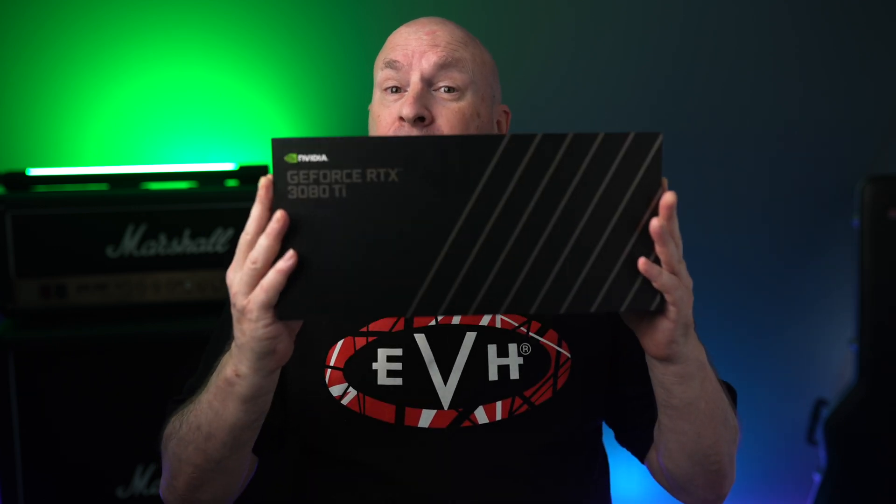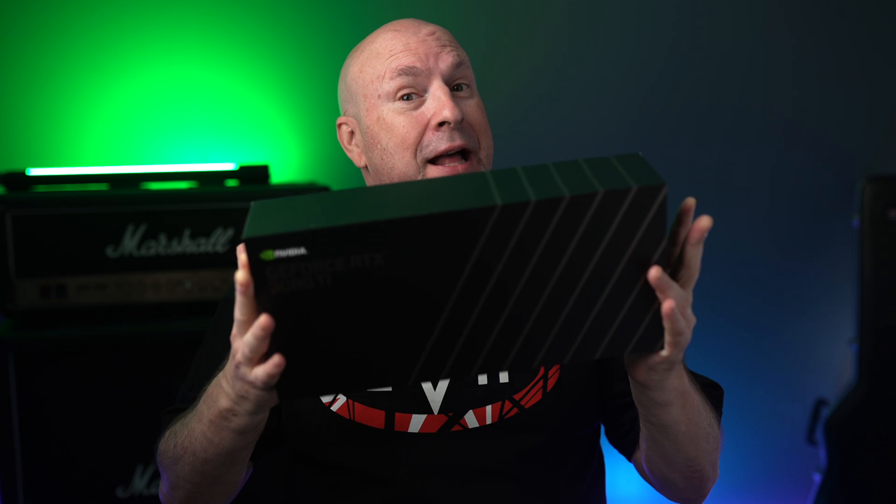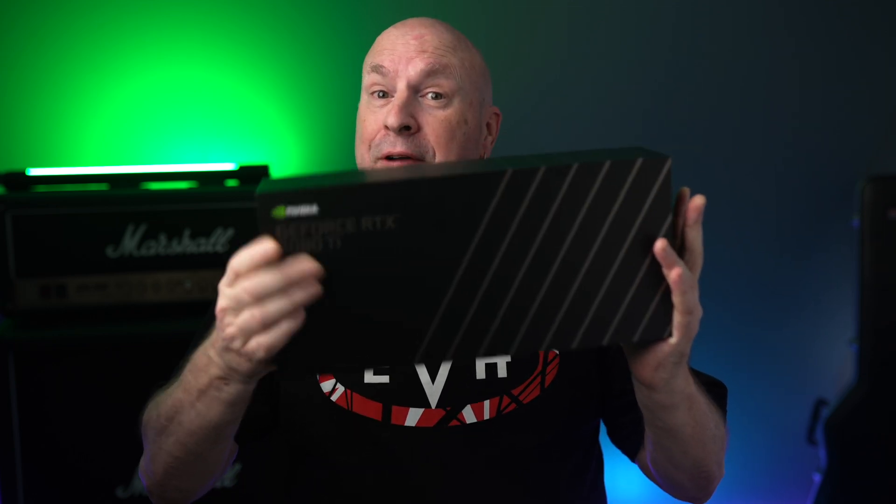Welcome back to the channel. Glad to see you guys all here. Now check this out — last week we saw the RTX 3080 Ti. I thought that it was overpriced for the performance and power that you got. And that's just my opinion; some people differ. But now we're gonna take a look at a different part.